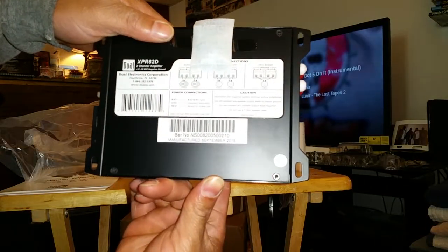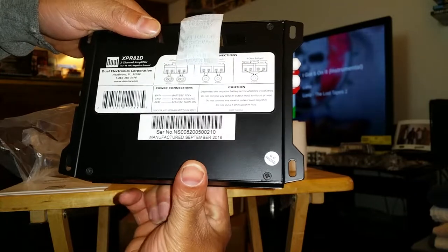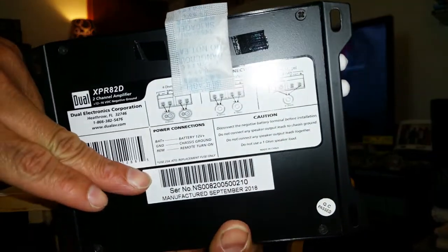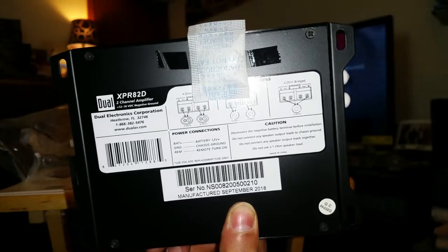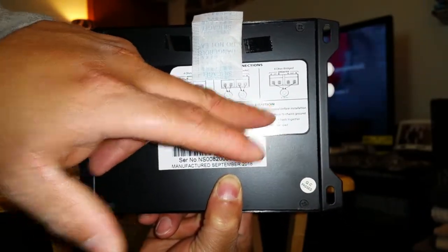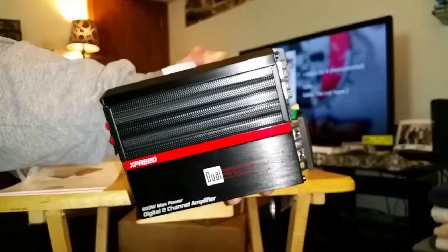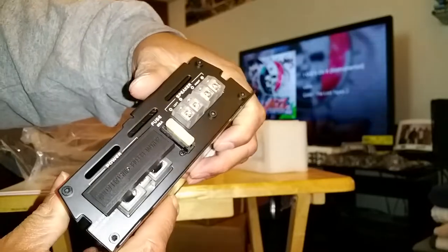Looks like mine here was manufactured in September 2018. For anybody that may or may not know how to hook the amp up, it does give you some pictures on there with some ideas of how to do either two speakers, two subs, or maybe one sub in order to get that installed. This thing is itty bitty but I really like the design on it.